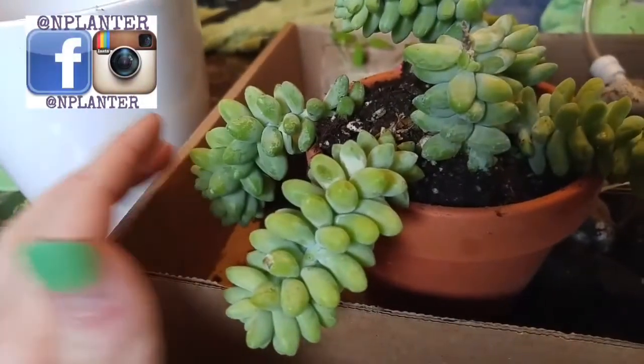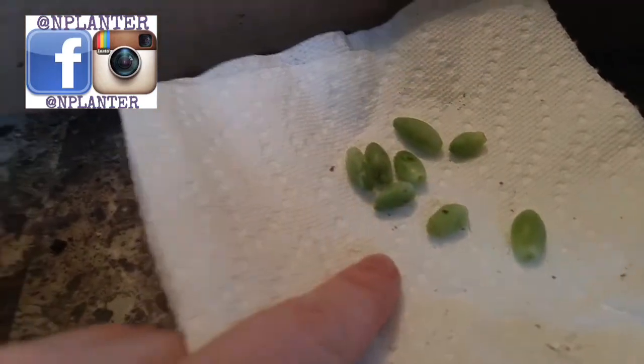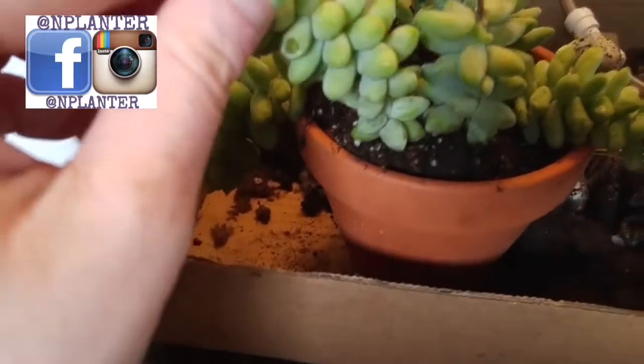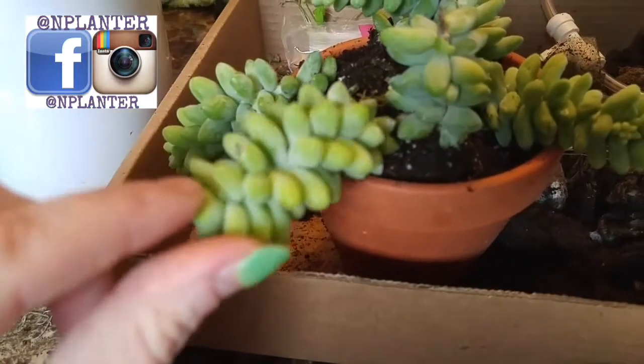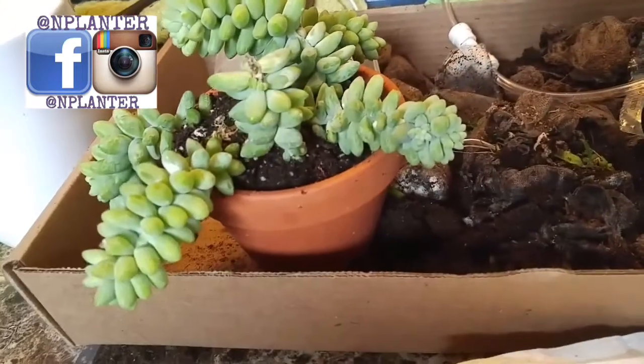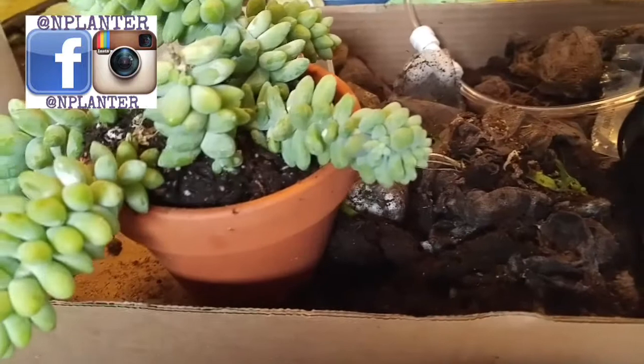When you transplant these guys, you inevitably do get some leaves that fall off, just because it's the nature of the plant — that's how it's meant to propagate itself, so it's just doing what it does. No matter how careful you are, you will run into that issue.